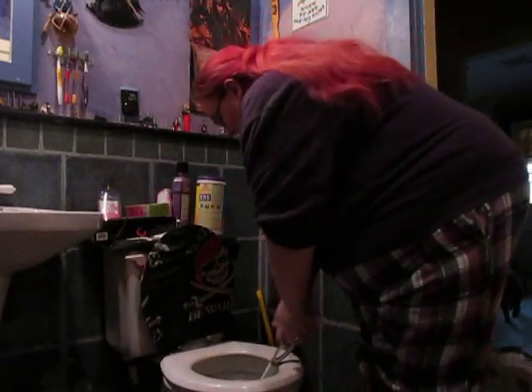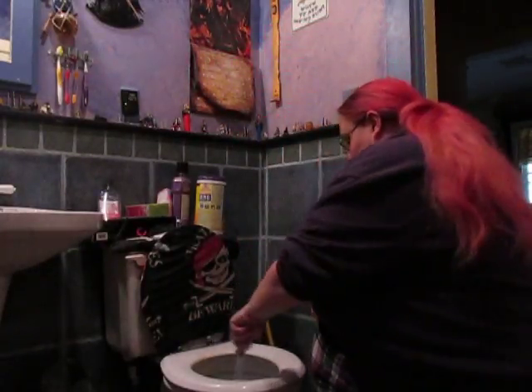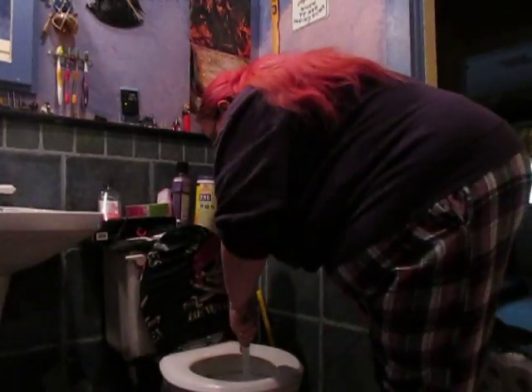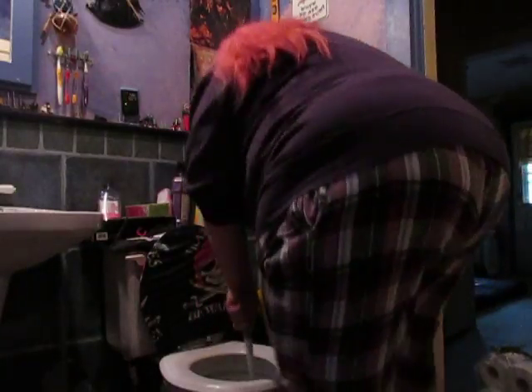Stand up, scrub, scrub, scrub. Kneel, scrub, scrub, scrub. Stand up — you know, try to work your motions into your tasks. I can also be going...